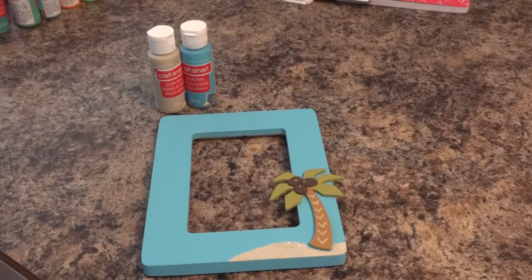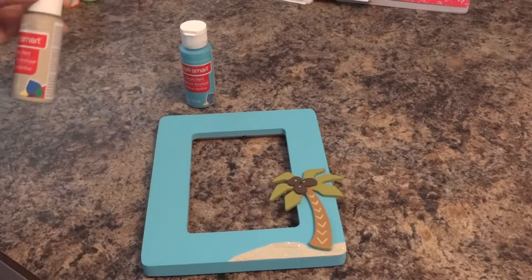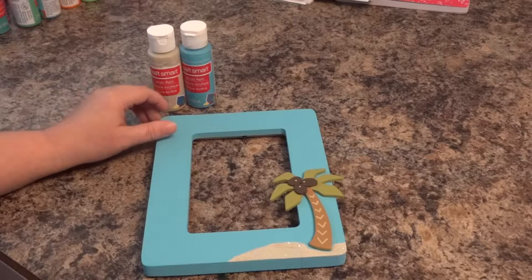Hello YouTube. I'm back with another quick video. The kids and I were sitting here bored and we thought we would give painting a try.